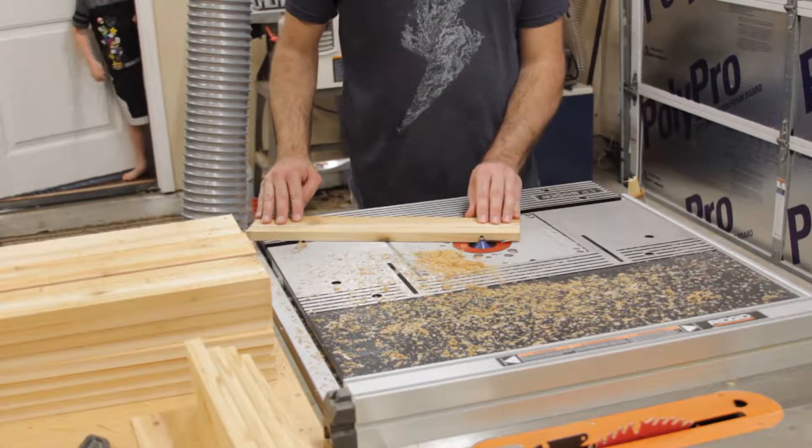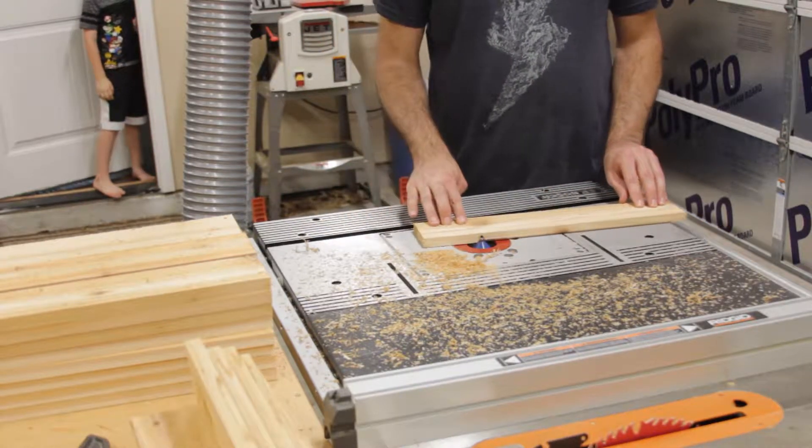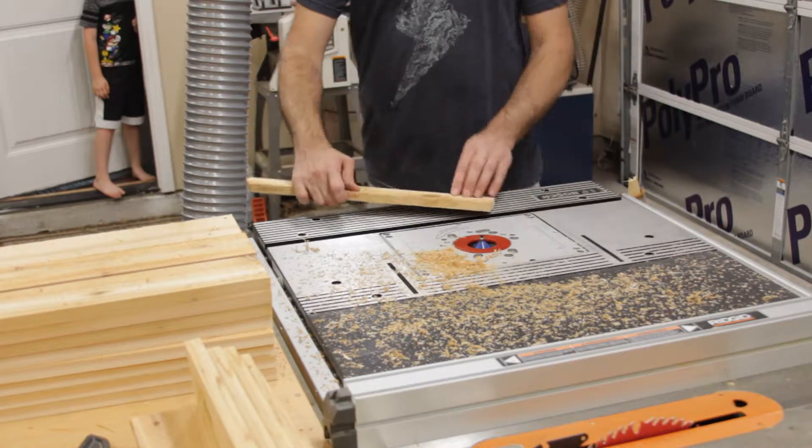Next I route a chamfer into all of the side boards. You can do this by using a handheld router or a router table like I did here. If you're feeling really retro you can even do this with a block plane.